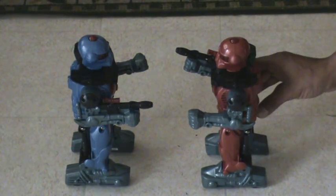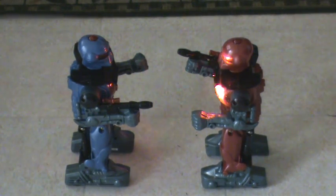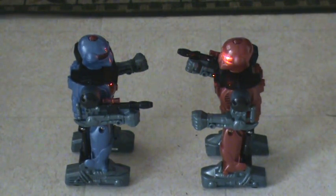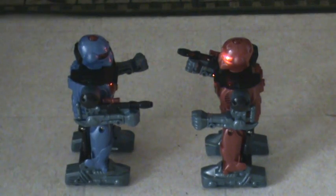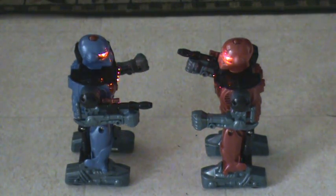Let me introduce you to the fellas. Hello, I'm Chaos. That's Chaos. Hello, I'm Disabler. That's Disabler.